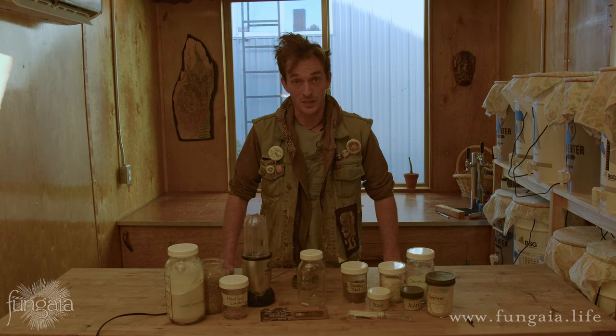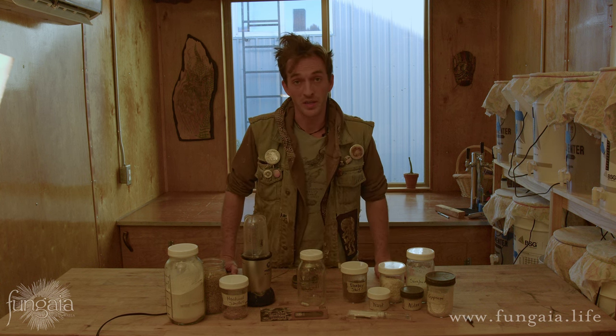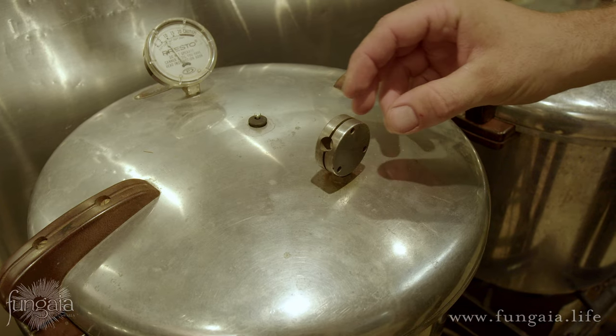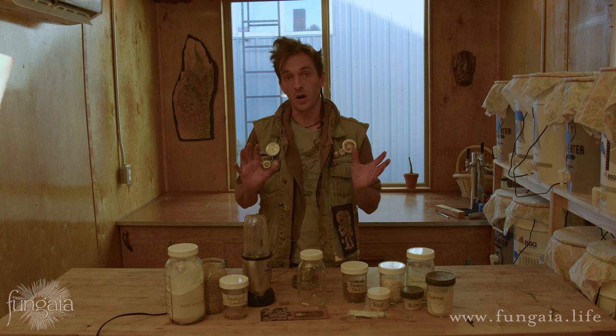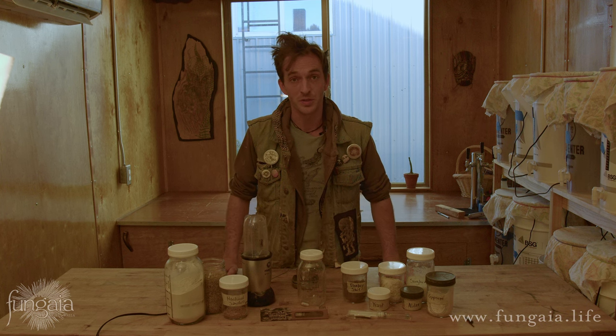This is a sterile process, so you're also going to need a sterilizer. An Instant Pot works really well for this. Most people just start out with a basic Presto canner pressure cooker. I've got a whole video on sterilization equipment, so make sure to go check that out if that's something new to you.